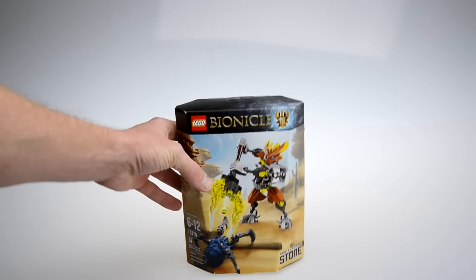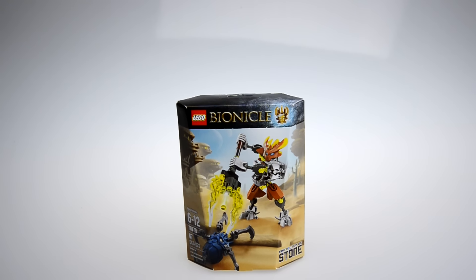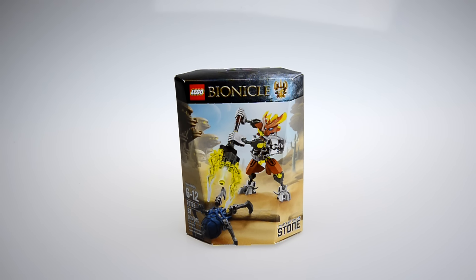So the second bag within this box also had two sets, and I decided to go ahead and take the bag off before showing them. Here we go — Protector of Stone, one of the last few Bionicle sets that I need to review from Bionicle 2015, and it's from the very first wave, the winter wave, almost a year ago. You've got to get this review out.